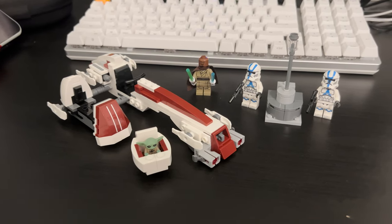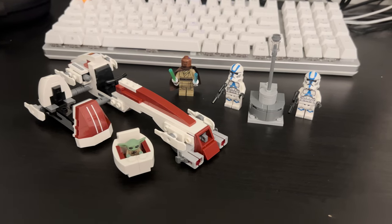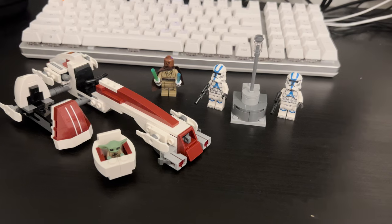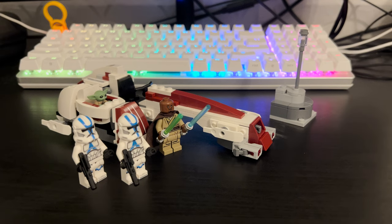Hey, welcome back guys! Today we have a cool set for you: the Lego Star Wars set number 75378, Barg Speeder Escape, featured in the Mandalorian. The set has 221 pieces, 4 minifigs, a speeder build, and a lamp build. It will cost $29.99 and releases May 1st, which is tomorrow at the time of this video. I was able to find this set early at my Target a couple of days ago, so I'm super pumped to have it somewhat early.